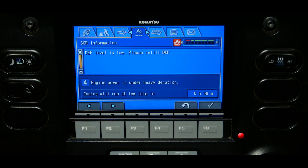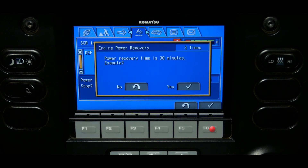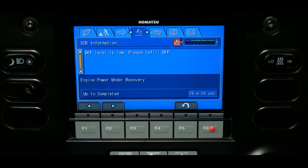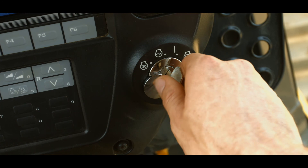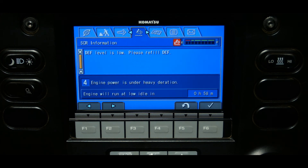For example, if level four inducement is reached and the operator uses one of the 30-minute restoration functions, the engine power will be restored to a level three function, which is a 25% reduction of the engine power instead of a 50% reduction. It is important to note that if the operator shuts off the engine during one of the 30-minute sessions, the remaining time for the session is lost. It is also important to note that if the problem that placed the machine in level four inducement changes to level five, the temporary recovery is cancelled.